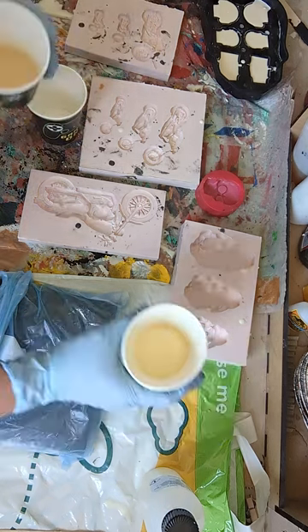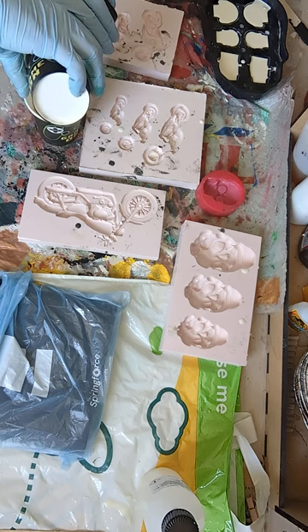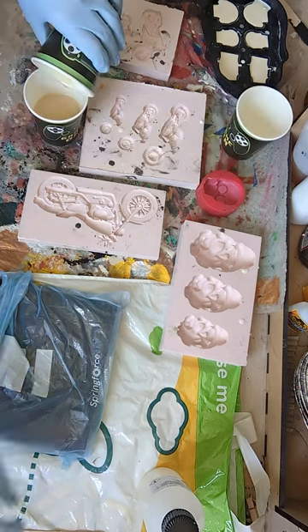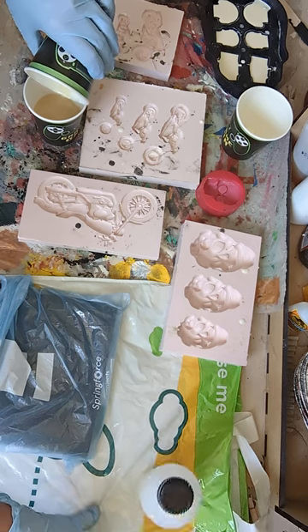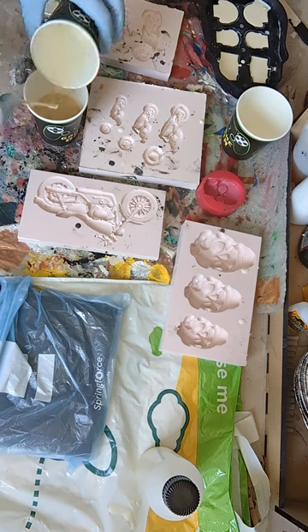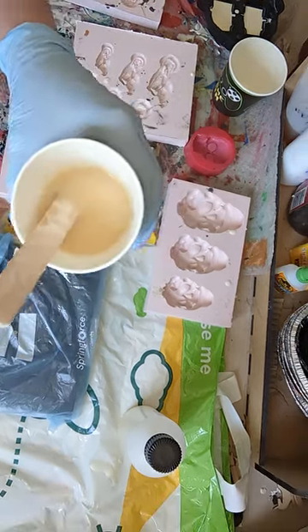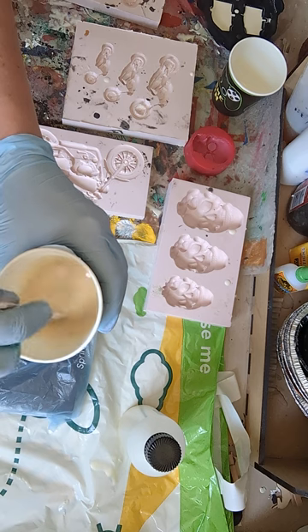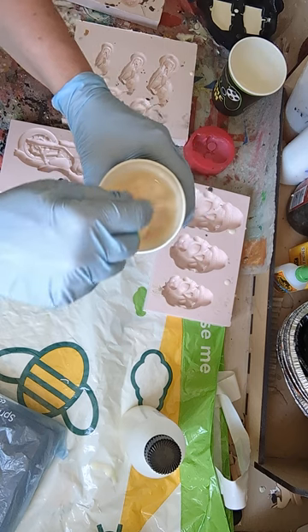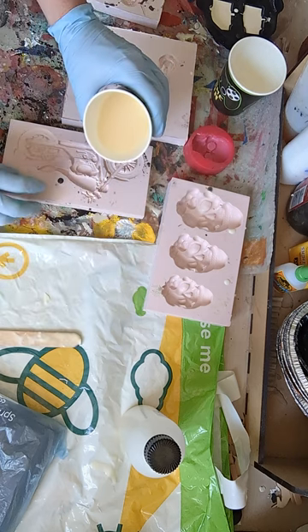Put them both into a clean one — both together. Just scrape it out. Give it a mix. Let's do this big one first and see how it works.